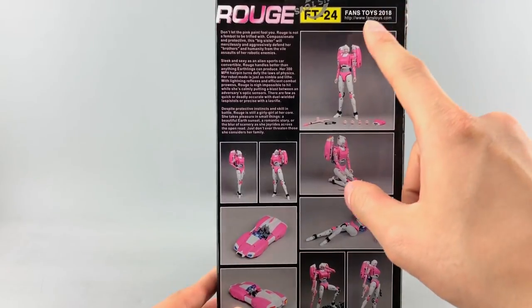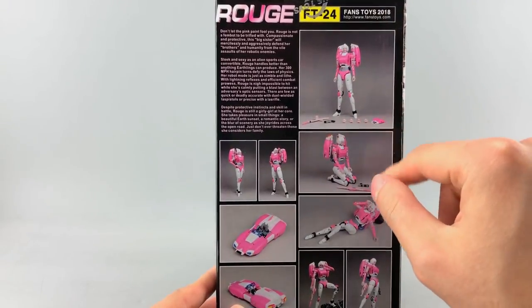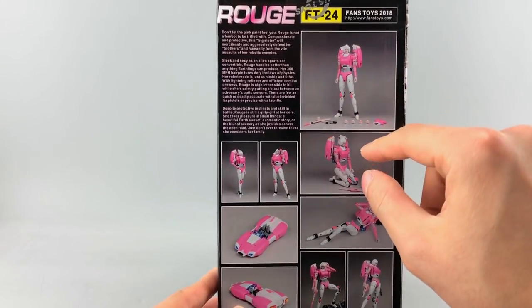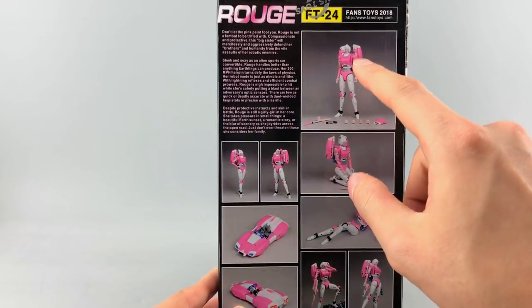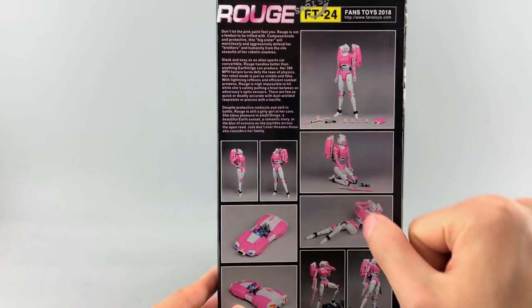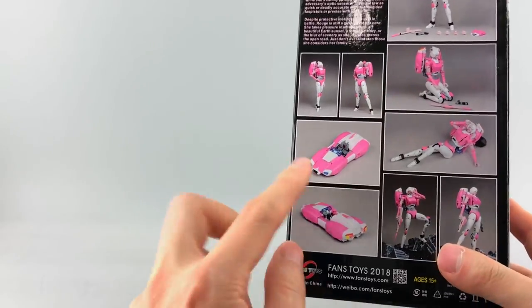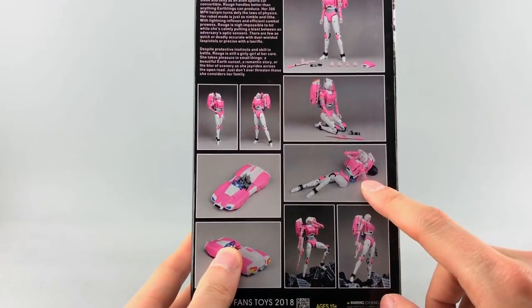In addition to the default face, she comes with four additional faces, an alternate chest piece which is a little more squared off than the rounded piece installed, a handgun, and two pieces that make her rifle. You also get to see her alt mode and some glamor shots.